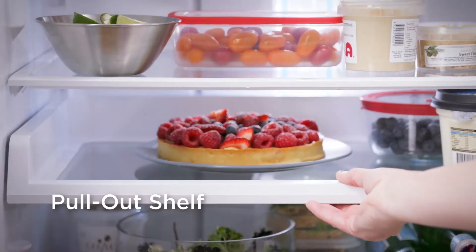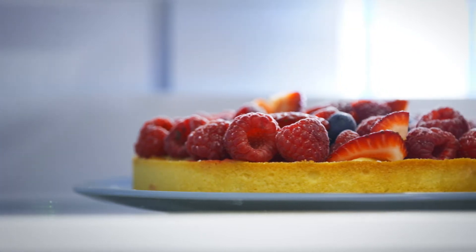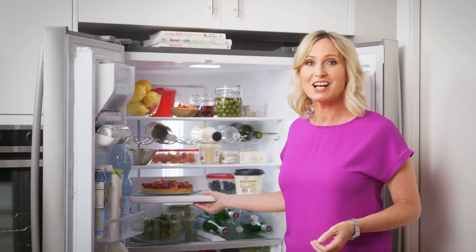The pull-out shelf allows you to conveniently store and access those large and awkward items that can be tricky to manoeuvre. Access is simple, thanks to the clever EasyGlide runners.